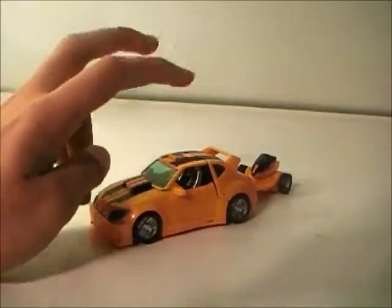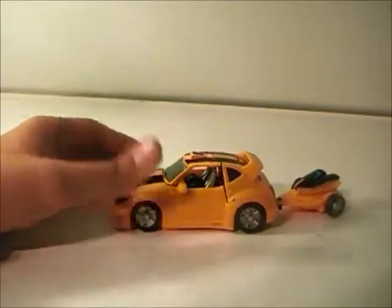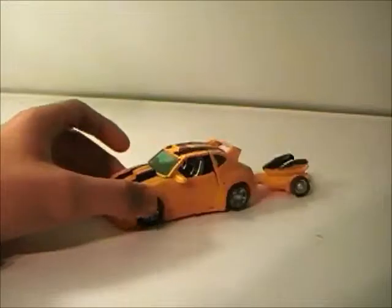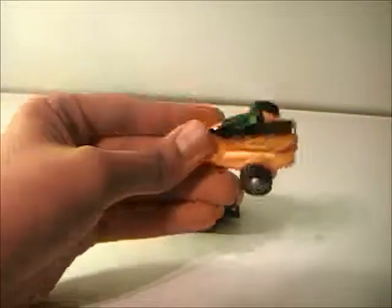We've got Bumblebee in his cruiser mode, which is actually inspired by the Honda Civic hatchback with a few aftermarket parts, and the Wave Crusher trailer.